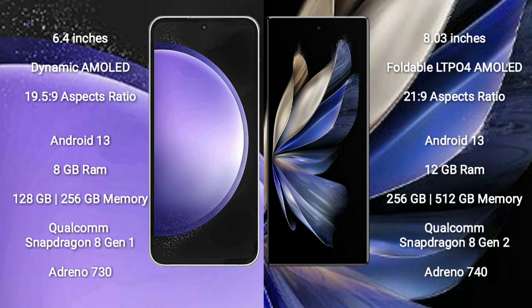Samsung Galaxy S23 FE runs on the Android 13 operating system. Vivo X Fold 2 also runs on the Android 13 operating system. Samsung Galaxy S23 FE comes with 8GB RAM.